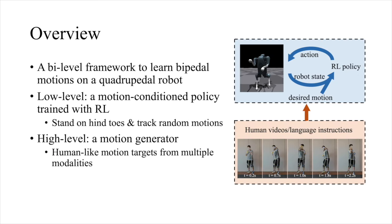Our framework has a bi-level structure. At the low level, we train a motion-conditioned policy with deep reinforcement learning. The policy can control the robot to stand upright on its hind toes and track random base and hand motions at the same time. To obtain human-like motions, we command the low-level policy with motion targets generated from multiple modalities of human inputs, such as videos and natural language instructions.